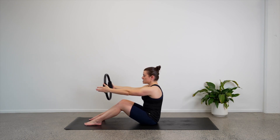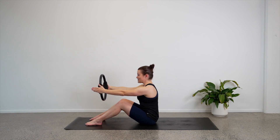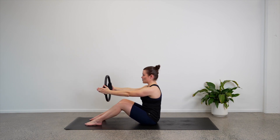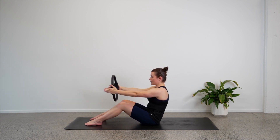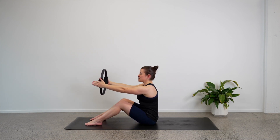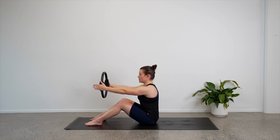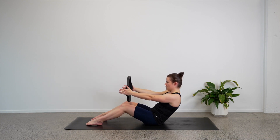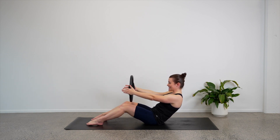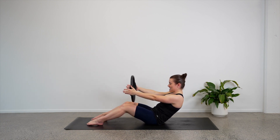Let's do that again — roll back just to about halfway and then lift ourselves back up to the top. Just take your time with this, it's going to get us really warm. Let's do four, three, two more. We're going to add on. Last one — lift yourself back up.